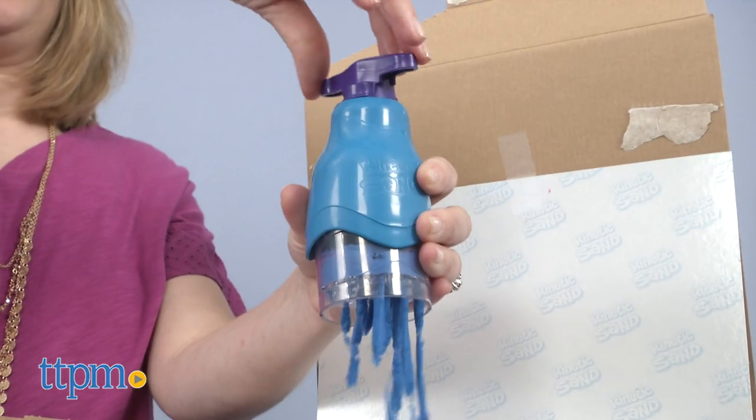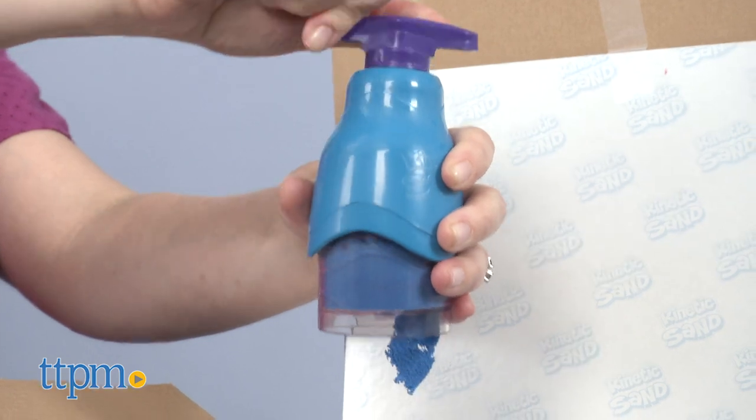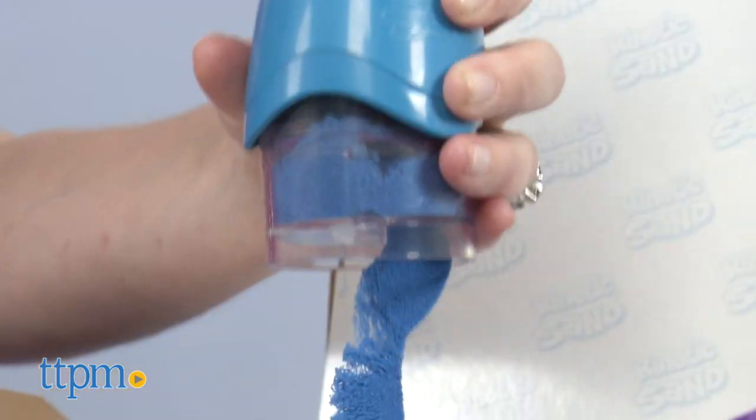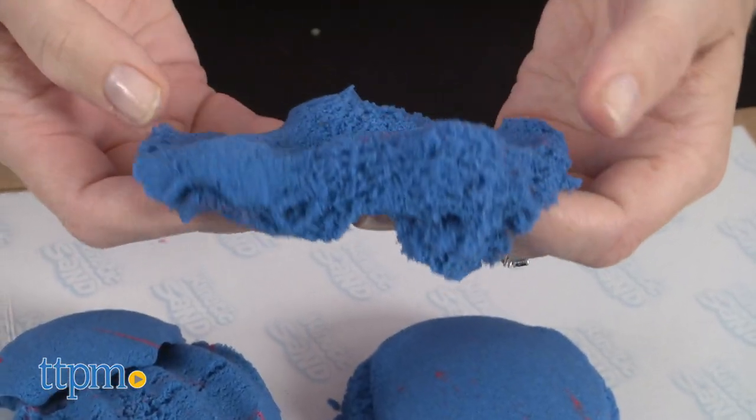Be careful with the twister tool — mine broke, although I was able to put it back together. You can also create ribbons of sand with the twister, but that didn't work out so well for me. Still, if you're a fan of kinetic sand, I think you'll really like this awesome way to play with the compound.